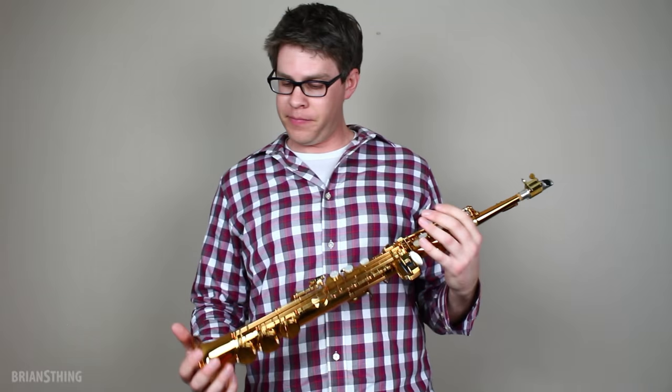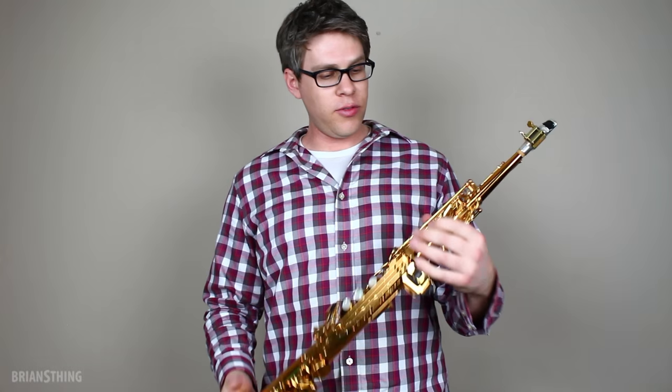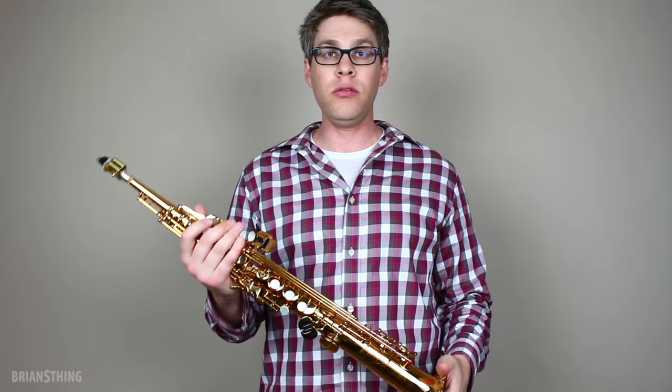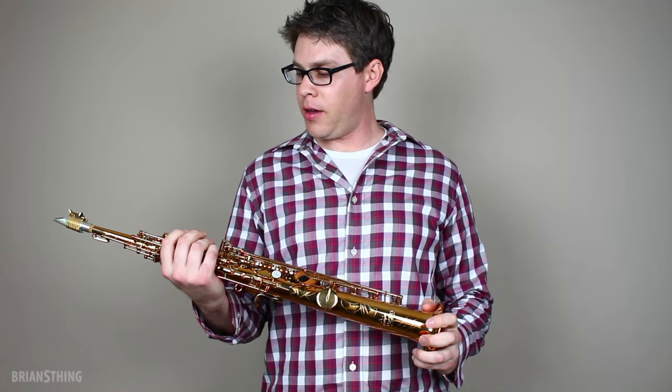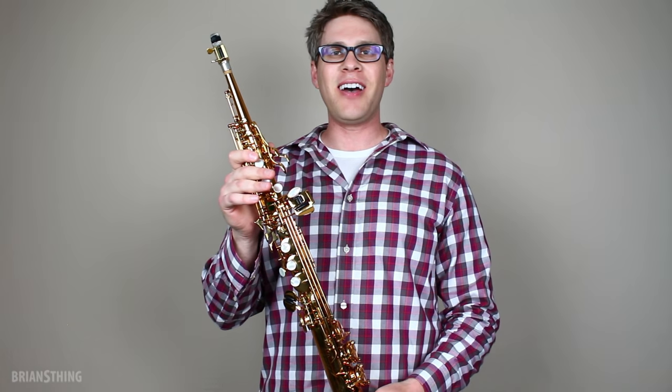Yeah, it plays great. I really like this horn and I'm really impressed with how it's set up and how it sounds — projection, it sounds balanced throughout the horn, great tone. So this is the Antigua Pro One Soprano Saxophone. See you guys next time.